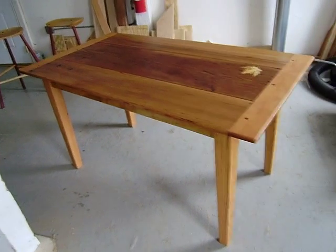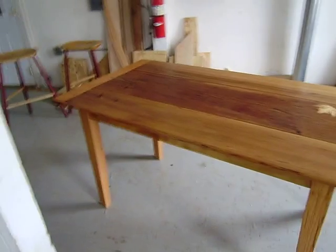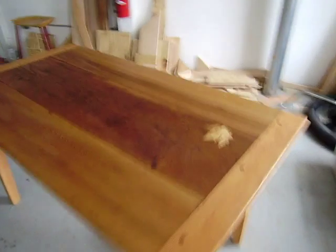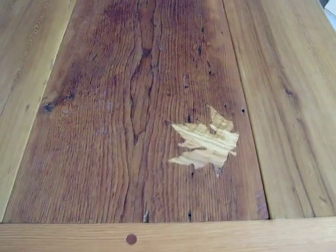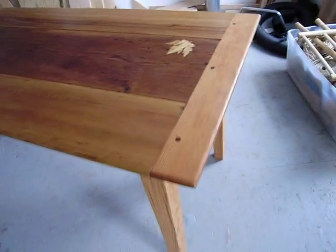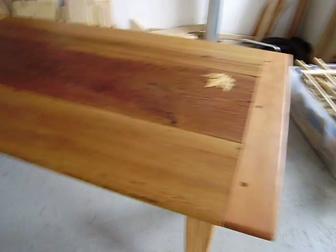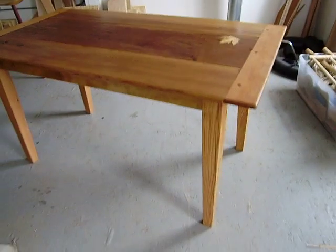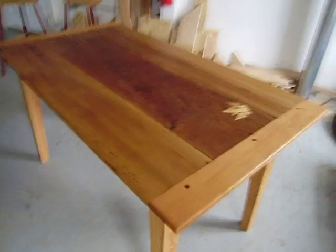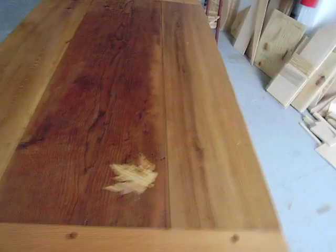Here is a three board farm table. It's got a nice inlay out of spalted curly maple of a maple leaf in the fir top. Also breadboard ends that are pegged. The base is out of oak. All the wood is recovered barn wood, pretty close to 200 years old.